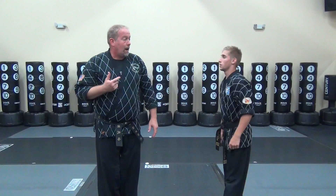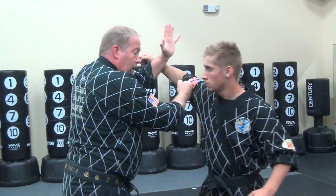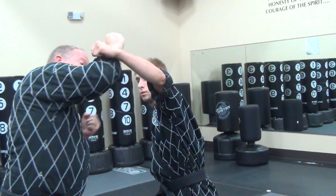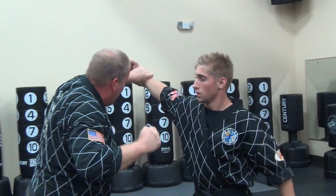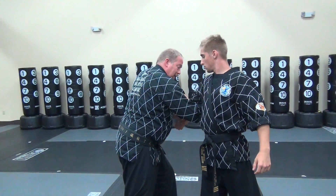This next one is for Pro Black and higher. A hook punch is coming in — I redirect, come in and block, destroy the limb. Block again, destroy the limb with a hook punch. I hook, grab, counter grab, and come up with a ridge arm chop up into the tricep tendon.